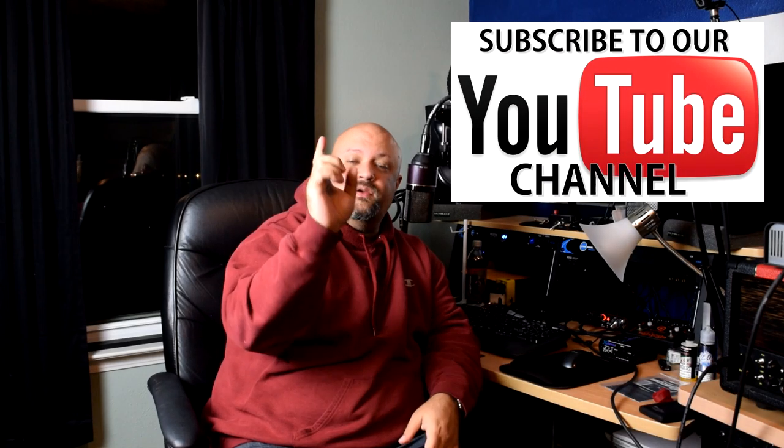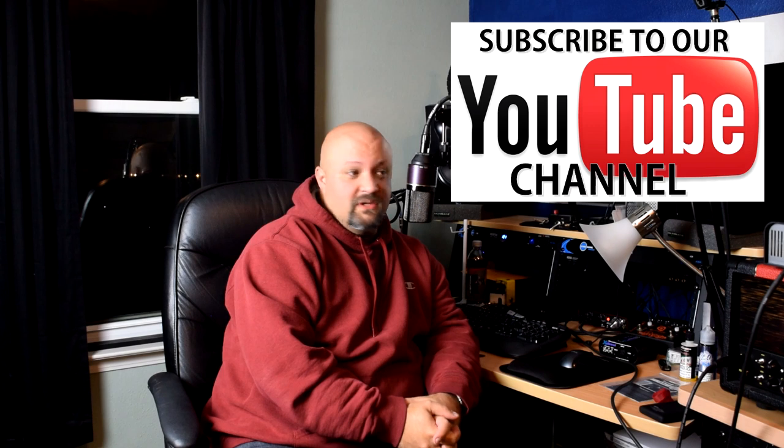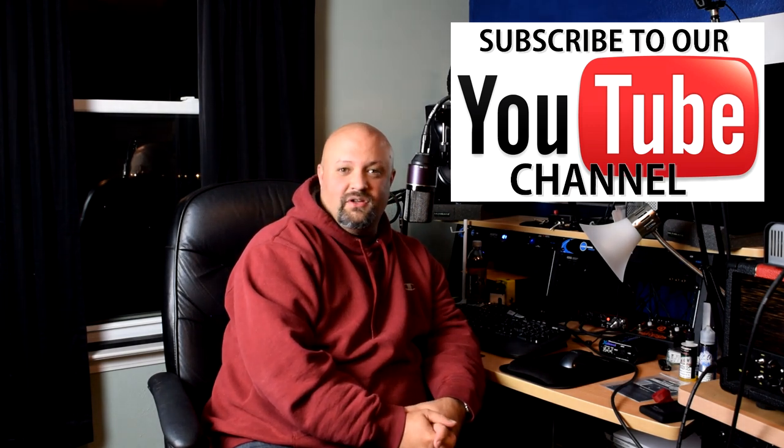Pretty cool stuff — a very useful $249 if you do any kind of home recording. The Two Notes Torpedo Captor is a must, even if you don't use any of the IRs — even if you're just going straight into a hardware recorder. I still use my Tascam 24-track Porta Studio to record a lot of stuff, and this is another perfect solution. That onboard speaker simulator is fantastic — absolutely killer. I wish I had that speaker sim on everything.